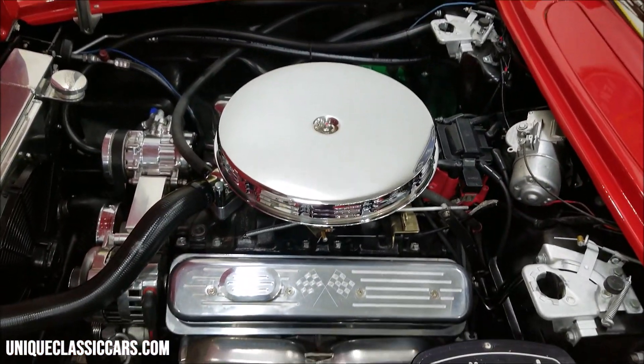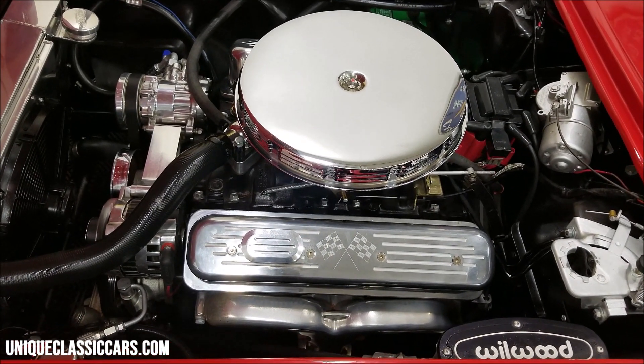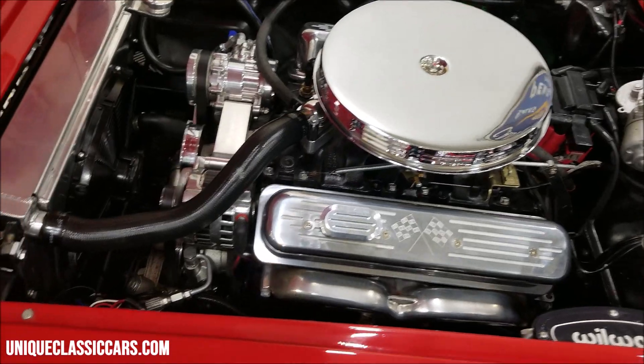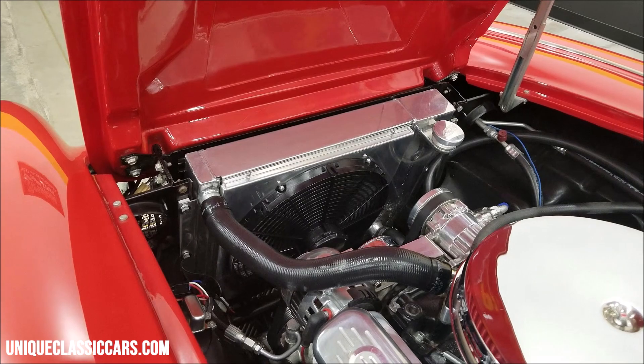Did you expect it to look any different? HEI ignition, nice polished valve covers, the chrome serpentine system, and a polished radiator and shroud — what more do you want?